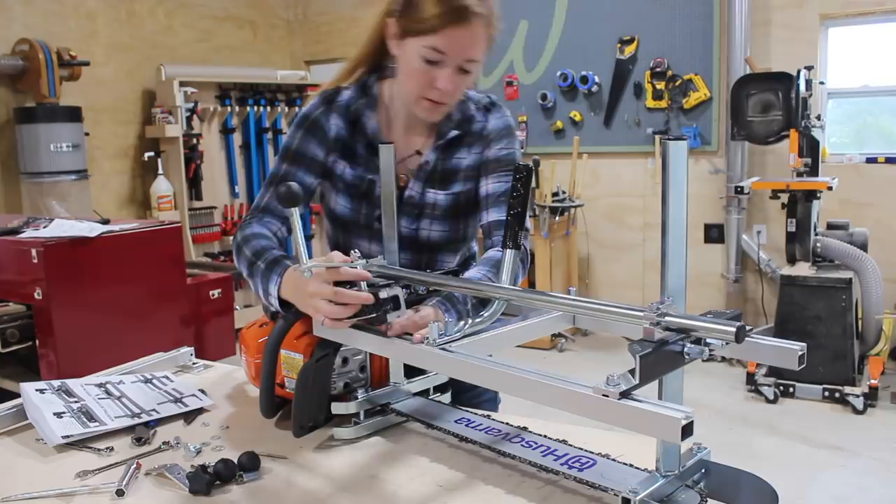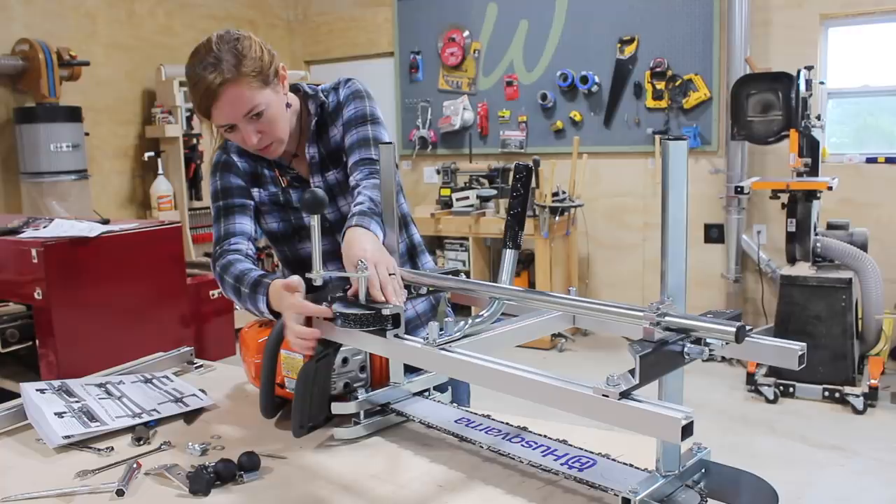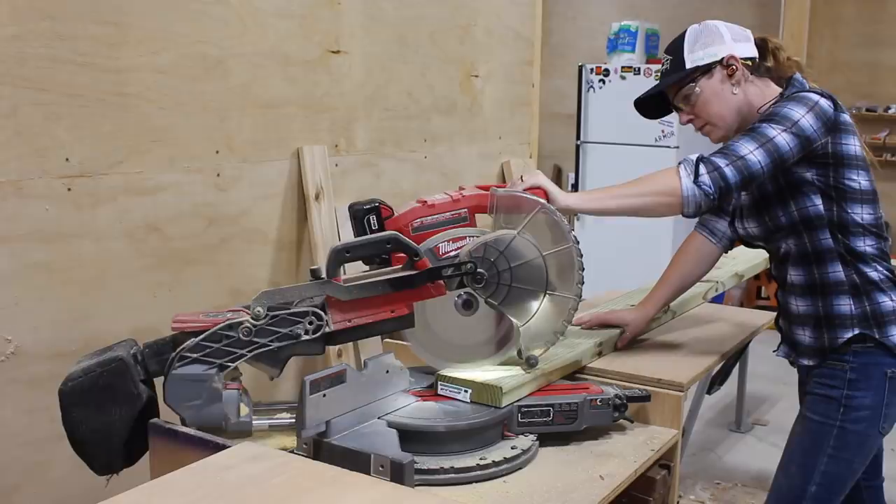An add-on I opted in for is a winch on the mill. This will drastically reduce the amount of work I have to do to get the saw through the piece of wood, and I'll show you how this works in just a few minutes.